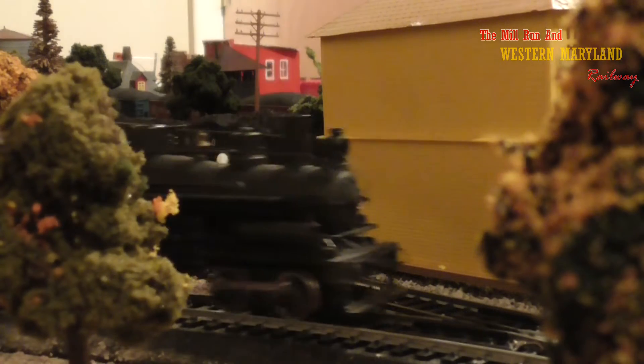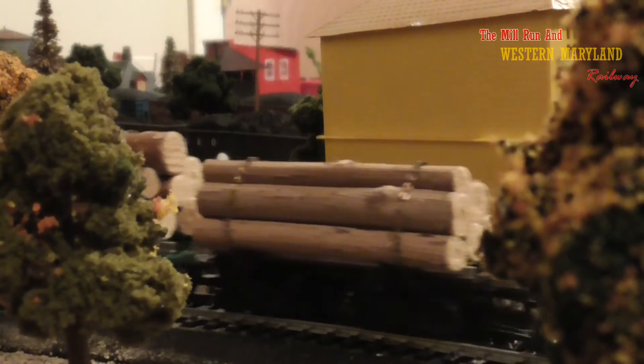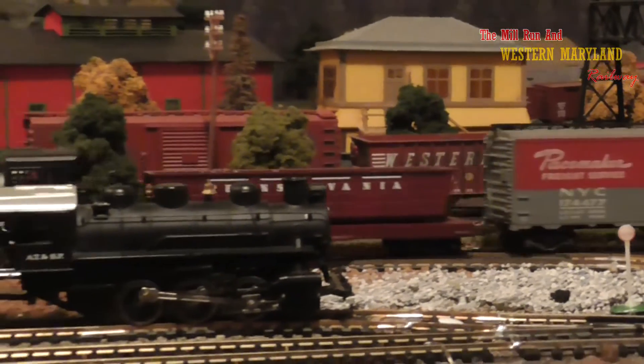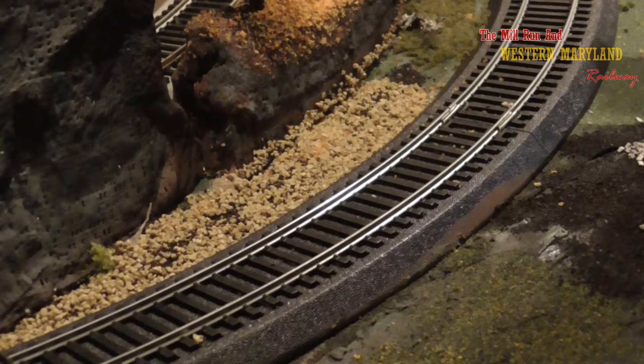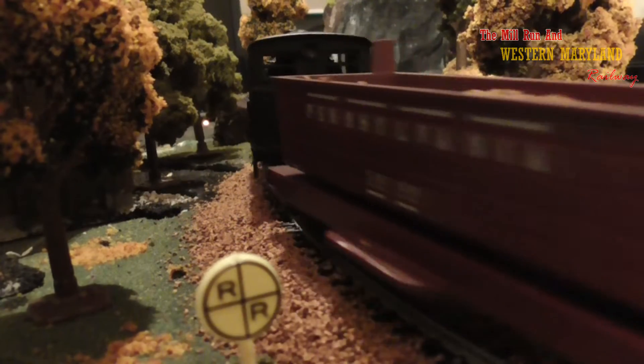Number two, I would have gone with a different brand and style of track. I would have gone with flex track and a brand like Atlas or Peco, and installed my own custom road bed. I chose Bachman Easy Track because I already had loads of it, but it's balky and it doesn't allow for much customization.